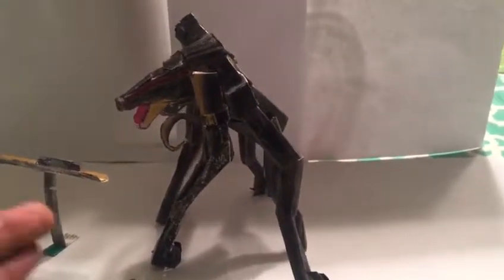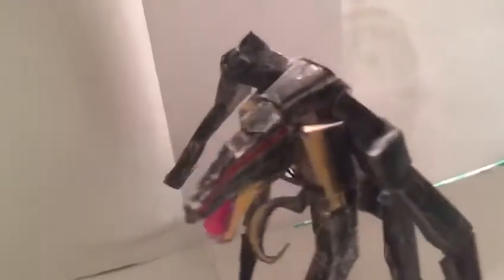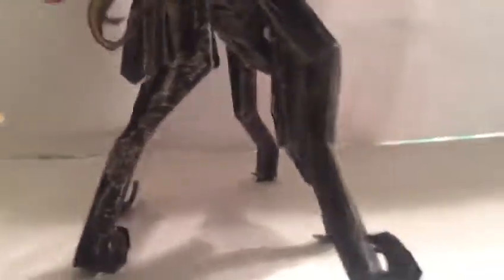So let's get a closer look at the figure itself. This is a 6-inch tall articulated action figure, highly detailed, made to try to make it authentic to the movie.